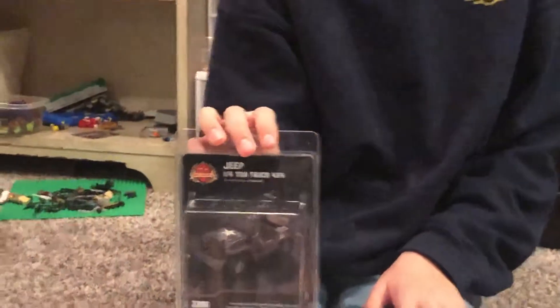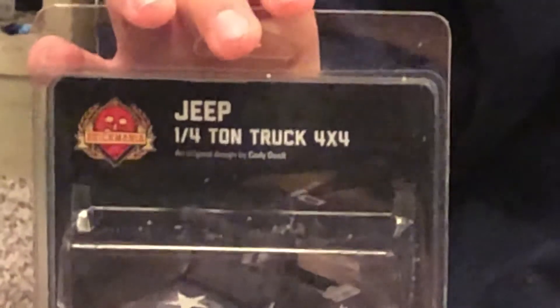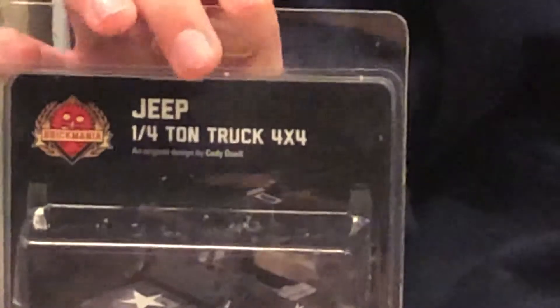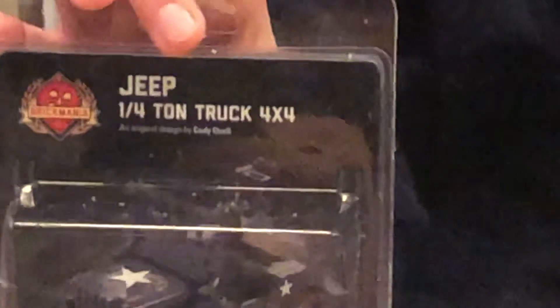Hey guys, IDH here. Welcome back to another video and today I'm going to be reviewing the Brick Mania 1/4 Ton Jeep. This Jeep was primarily used in World War II and it has a mounted M1919 machine gun on the back and the windshield can be taken off.